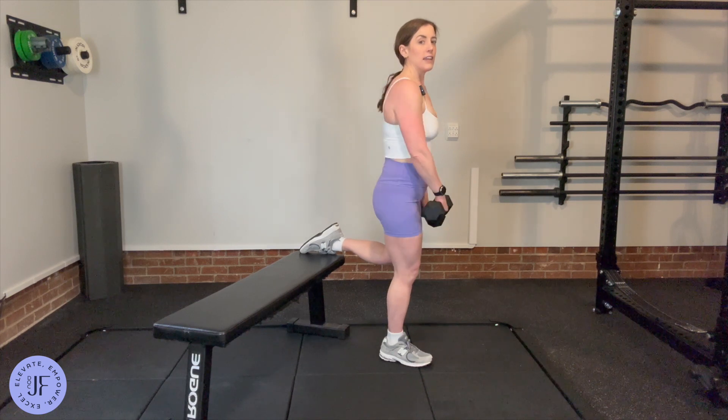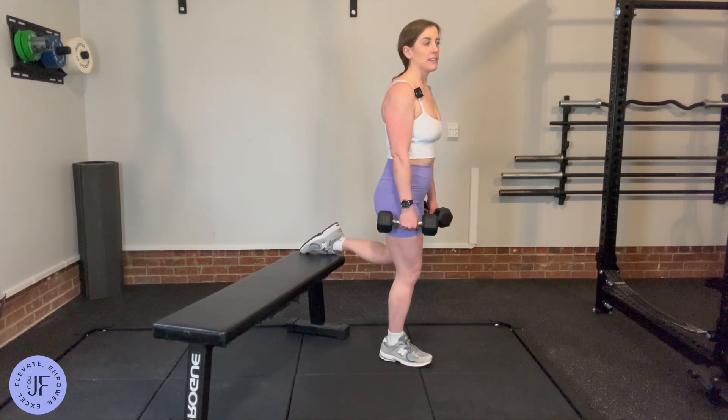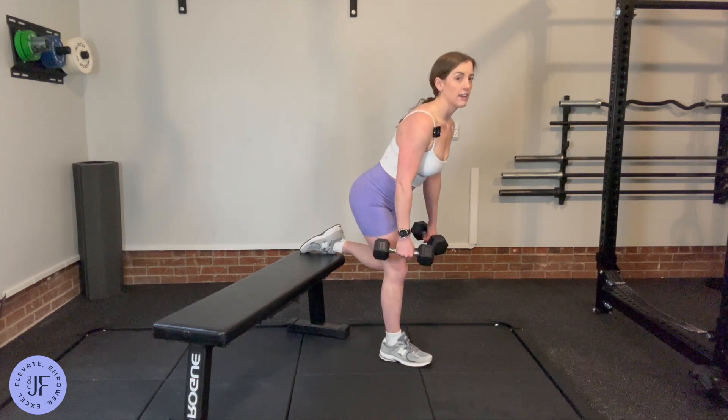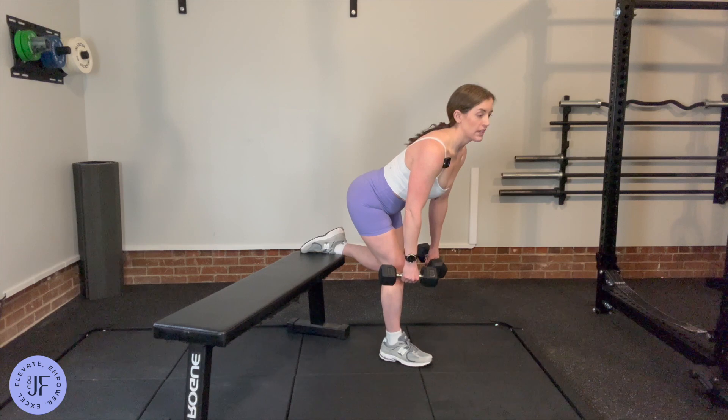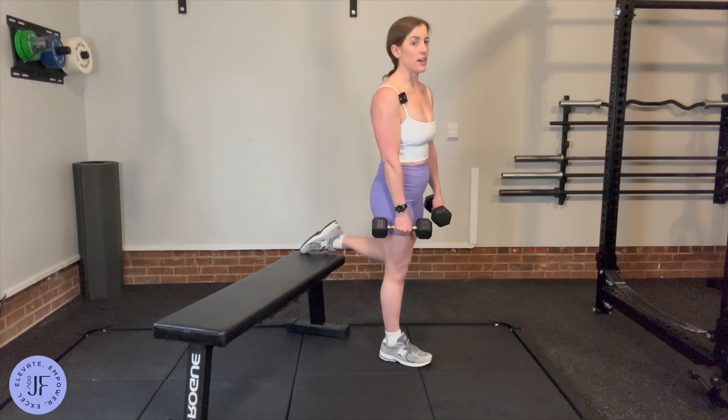Then a slight knee bend, just so that it's not completely straight. Then you're going to reach your hip back as far as you can, and then think about using your glutes to stand back up.